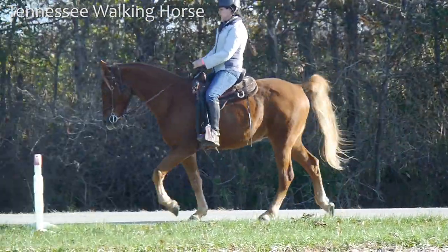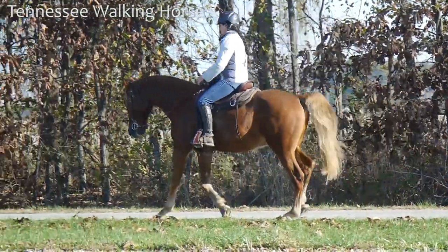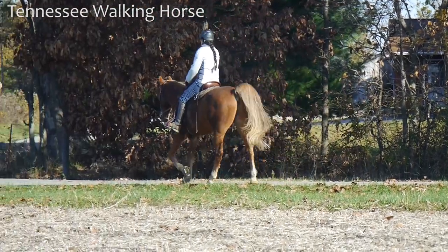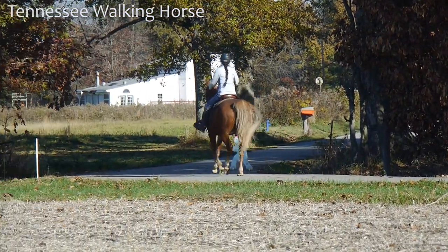Here he goes back and forth between the trot and the pace, which is, in my opinion, a good thing. Whenever the horse is pacing, we ask him to drop his head and he hits a beautiful gait. And then if he starts trotting, I gently pull up on the reins and ask him to gait.